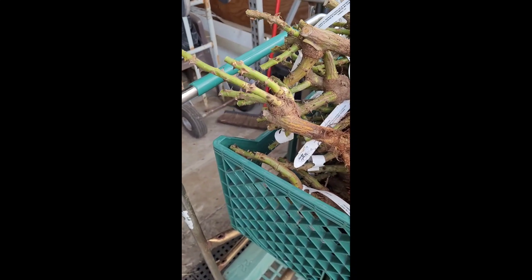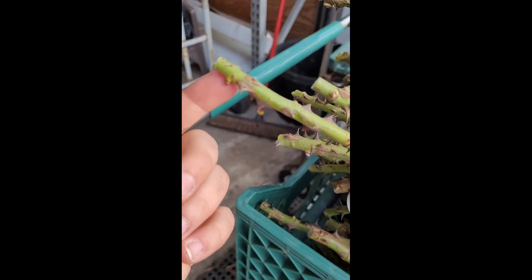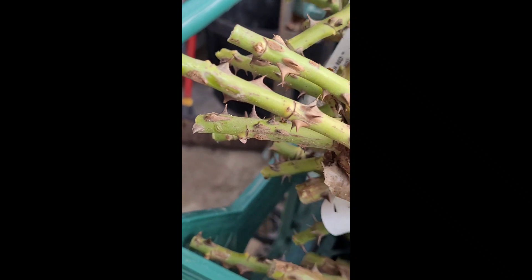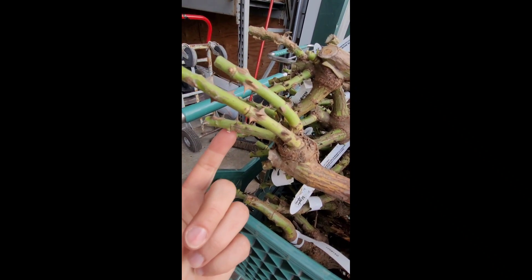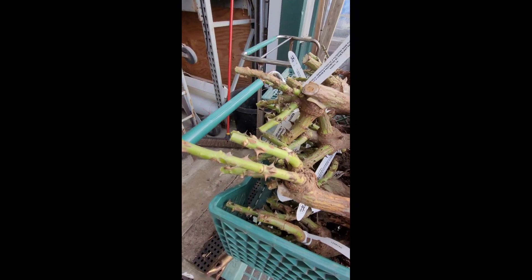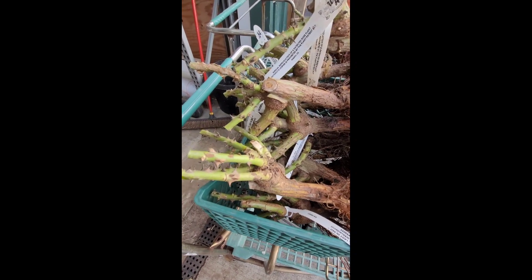When trimming your roses, if you want them to become more bushy, keep an eye out for your nodes or where more blooms are coming out. For example, this one has a bloom coming out right here. So any blooms that are shooting on the inside, you want to trim those and just leave the blooms on the outside, or the shoots or the stems.